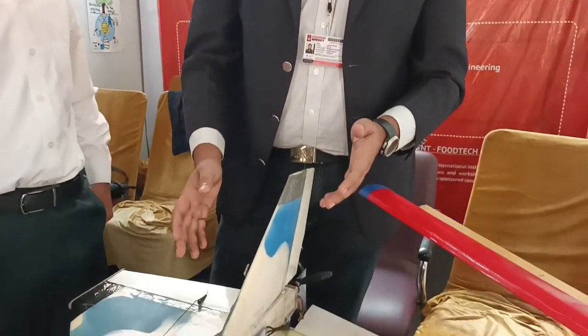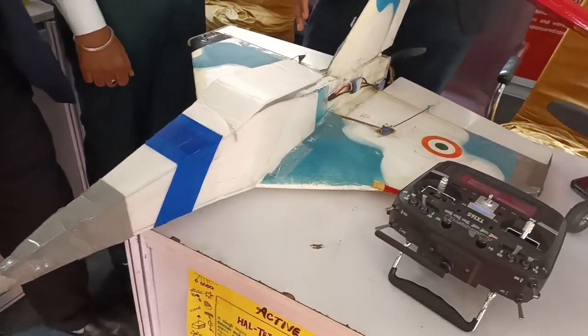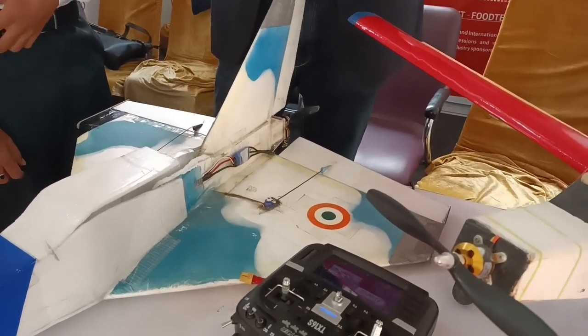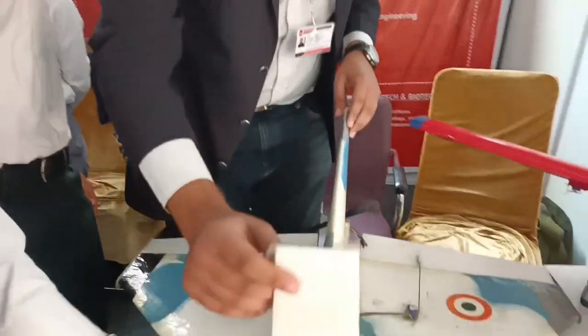If you want to make it available for your students as well, we can arrange a workshop where we will tell you how to build the aircraft. We can show you the scratch-building process and explain the electronics, which will allow students to make their own designs after that.